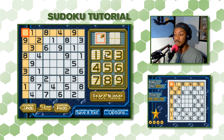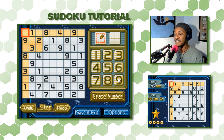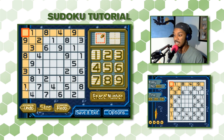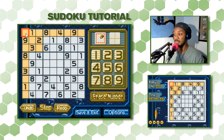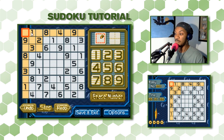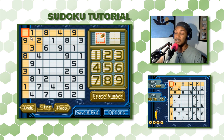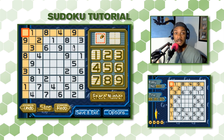For this puzzle we have a large set of numbers: 1 through 9. The point of Sudoku is to fill this 9x9 grid — 9 squares across and 9 squares down — with the numbers 1 through 9. However, in each row across, you can only use the numbers 1 through 9 once. In each column going down, you can only use each number 1 through 9 once. And in each 3x3 square, you can only use the numbers 1 through 9 once.